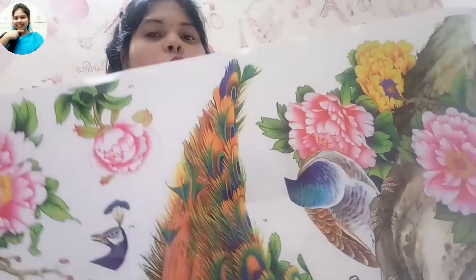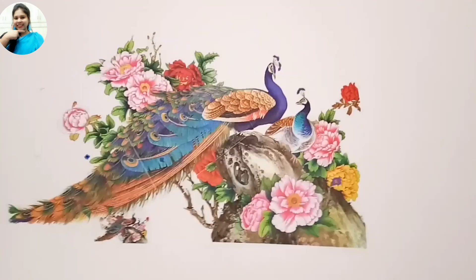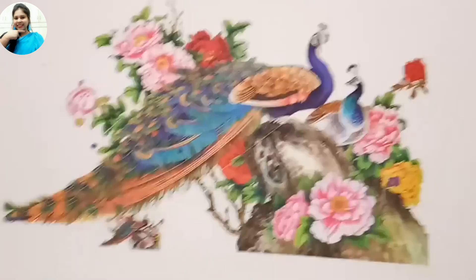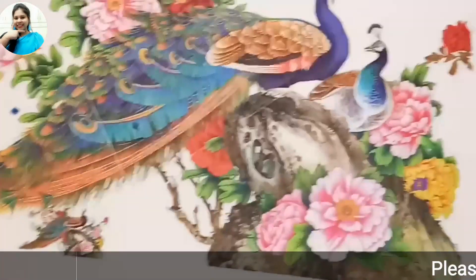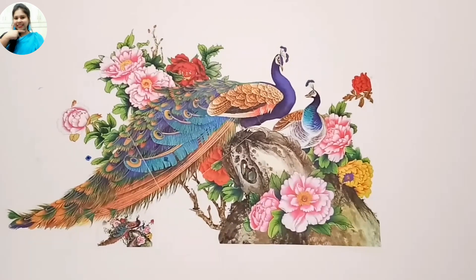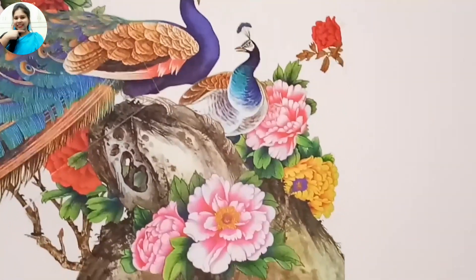If you buy the wall sticker at this price, you will get great value. This is the sticker that Deedee bought, and it will go on Deedee's wall. Let me show you — as you can see, it looks so beautiful.